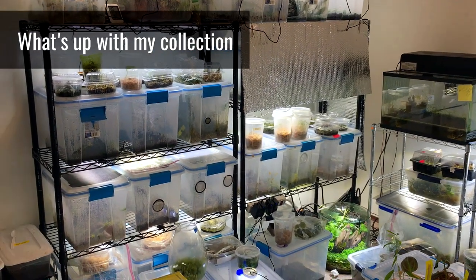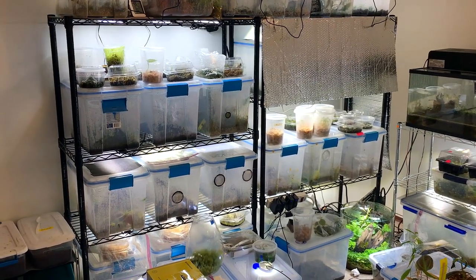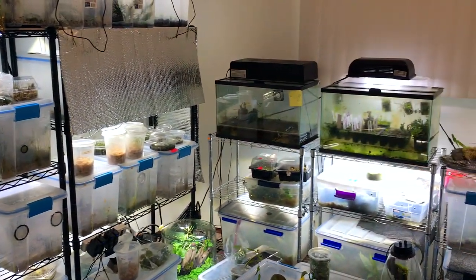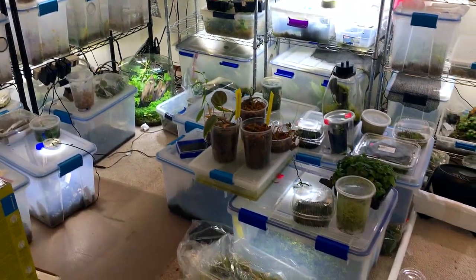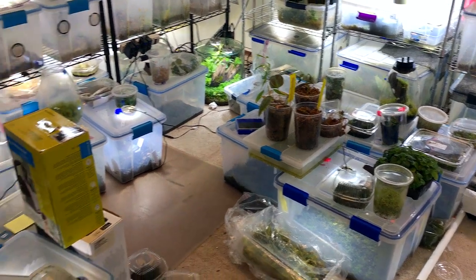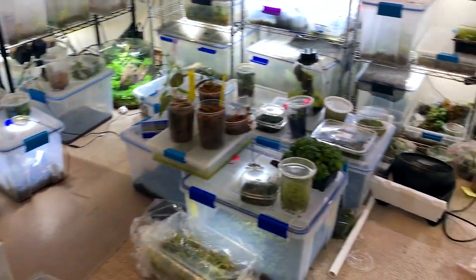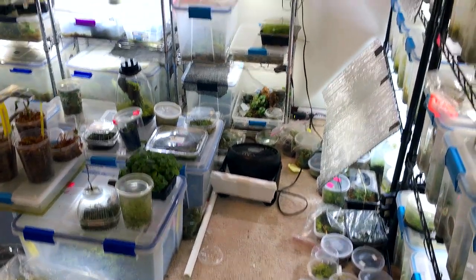Here we are in the plant room, which really is only half of my collection. I've got a bunch of stuff in other rooms, but this is the plant room as I have deemed it. You can see I have gone totally out of control — there's literally just crap everywhere, plants all over in bins on the floor. It's totally ridiculous.